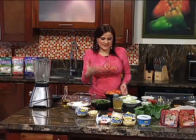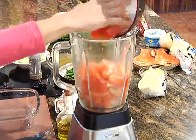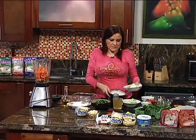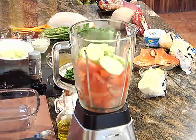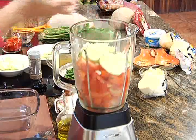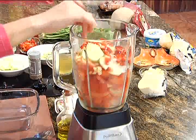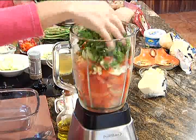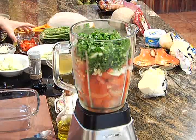El gazpacho es una sopa fría. Nosotros aquí vamos a preparar una combinación muy tradicional con tomate y vamos a usar la rúcula para que nos dé diferentes sabores. El vaso de la licuadora tiene que estar frío, y estos tomates están prácticamente congelados también. Vamos a poner ingredientes como zucchini, pepinos, cebolla, chile dulce, un poquito de ajo al gusto, y la rúcula.